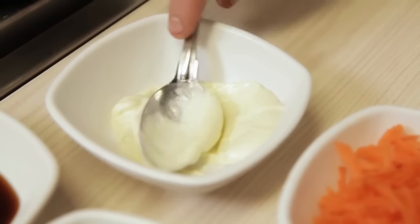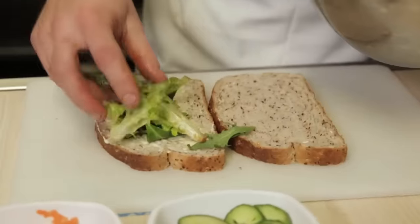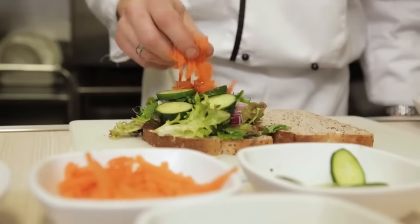Lay your bread out and spread with a nice amount of wasabi mayonnaise. We've got the mixed lettuce to go on, which needs to be dressed in the wasabi and soy, the chiffonade onion seaweed salad, then you've got your cucumber and carrot.